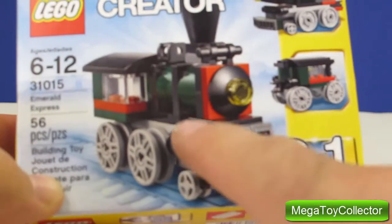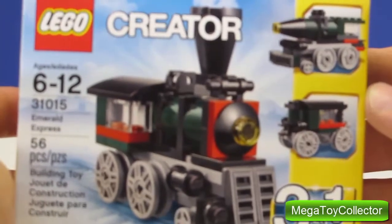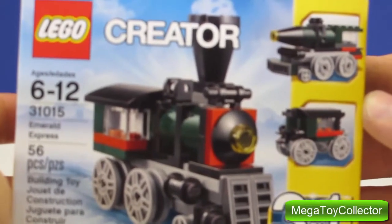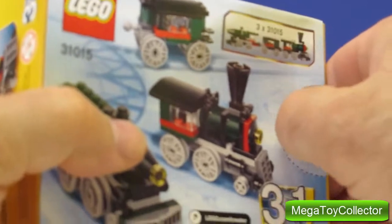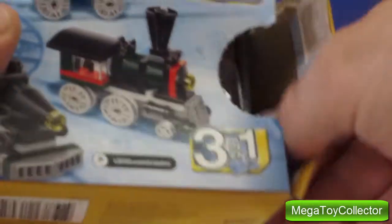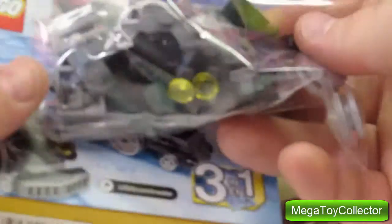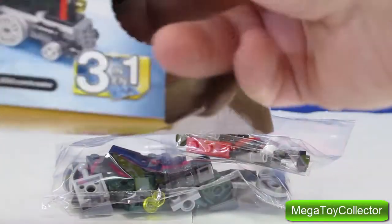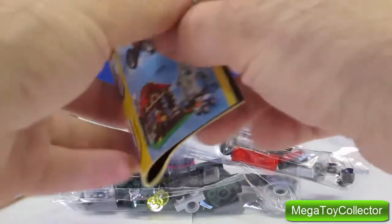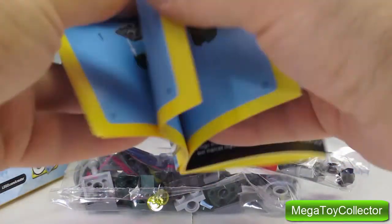For this video we're going to be building the Emerald Express. Let's open it up and take a closer look at what's inside. So we've got a lot of different Legos, and we have an instruction guide for building the three different trains.